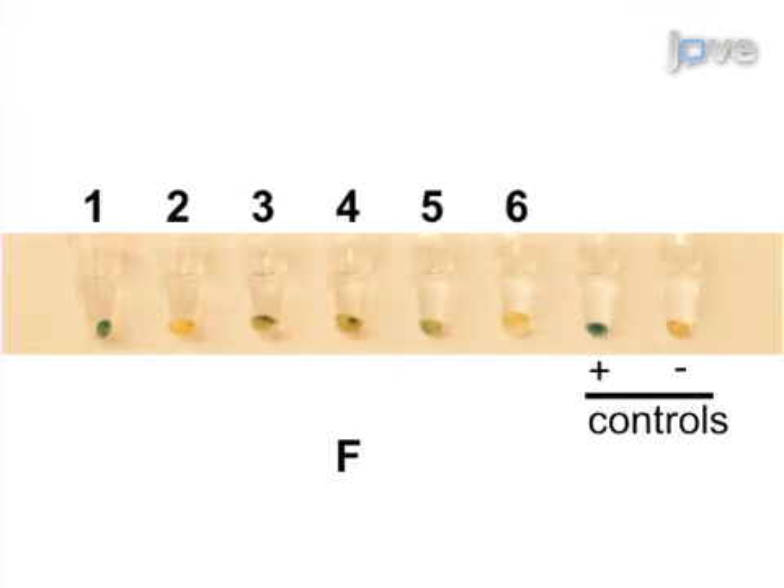Ultimately, gust staining of the putative hybrid seeds is used to show the effectiveness of the technique. The main advantage of this technique over existing methods like physical emasculation is that it is less invasive and relatively easy to establish in the lab.